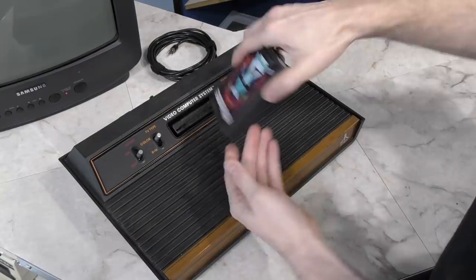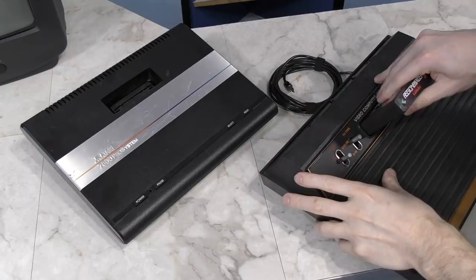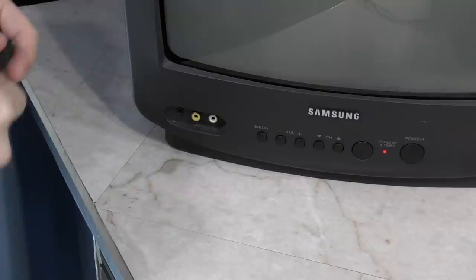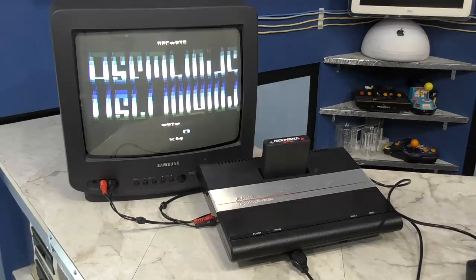I wanted to play this game in my Atari 2600, since that's the system it was designed for, but I seem to have misplaced my power adapter. I've ordered a new one, but in the meantime I'll just use my 7800 instead, since it is backwards compatible with the 2600. That works out better anyway since I've modified this one for composite video, making it easier to do a direct video capture. I can at least use an original 2600 joystick for a little more authenticity.